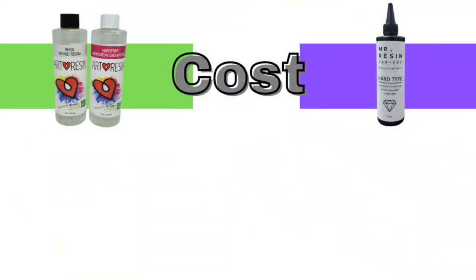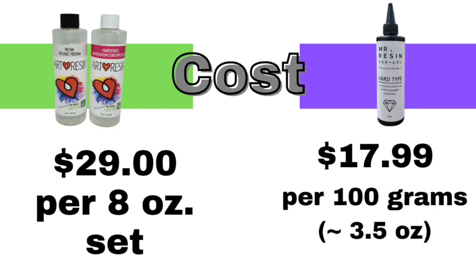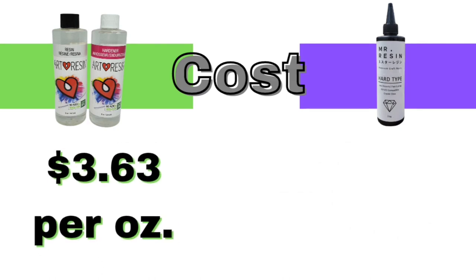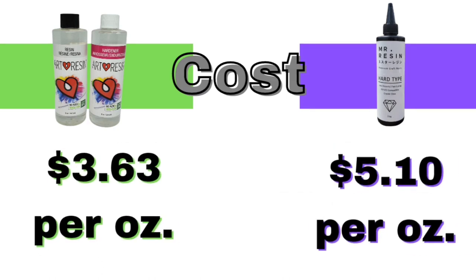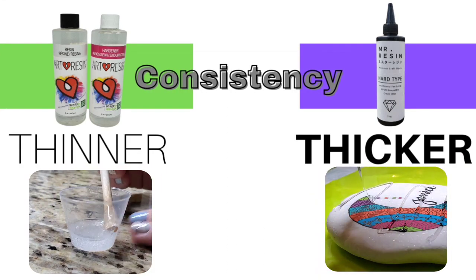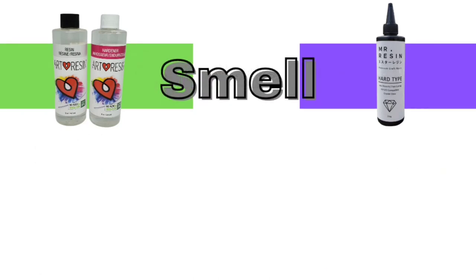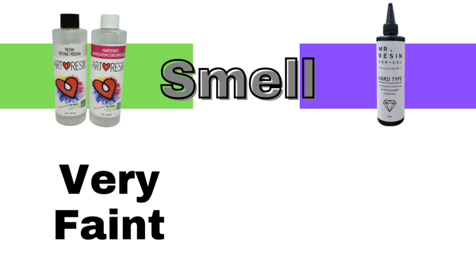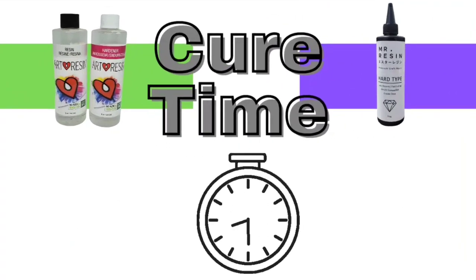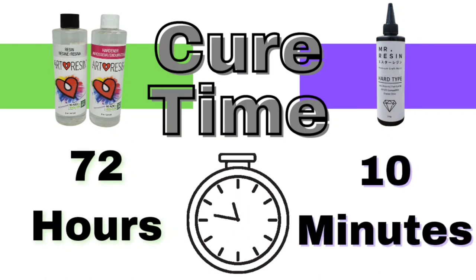When comparing cost, art resin costs $29 per 8-ounce set and the UV resin I tried costs $17.99 for about 3.5 ounces. So when you compare the cost per ounce, art resin is a better deal. The art resin is definitely thinner and the UV resin is thicker, probably because it's pre-mixed. With regard to smell, the art resin has very little smell to me and the UV resin has more of a smell. Art resin takes 72 hours to cure and the UV resin takes 10 minutes — which is huge if you've left something to the last minute.